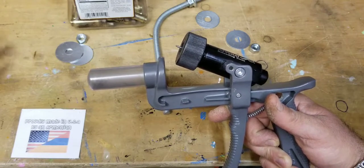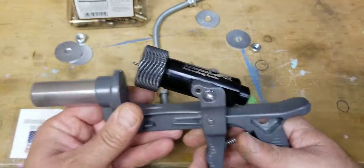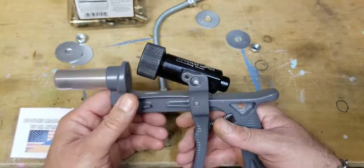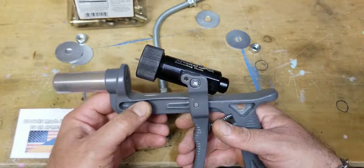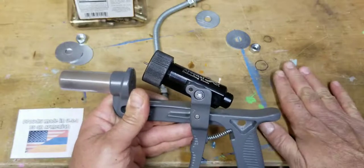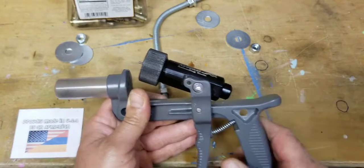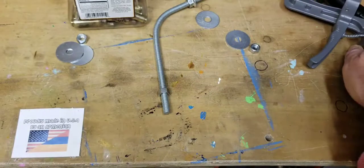The only drawback, at least for me, is my hand gets tired after holding this for a while. So what I did is a basic modification to it so I can mount it onto my table and I don't have to hold the tool. I'm going to put this aside for now.